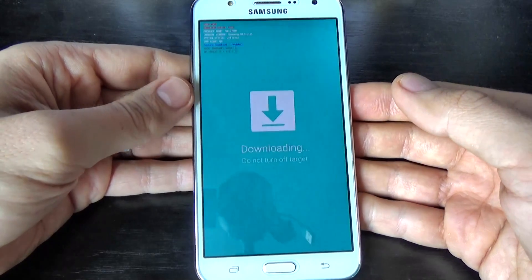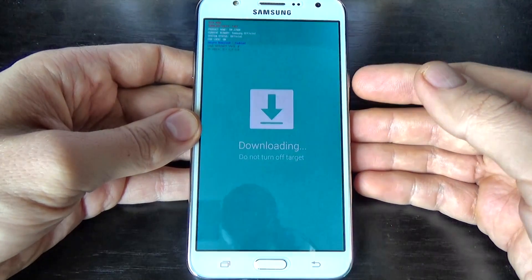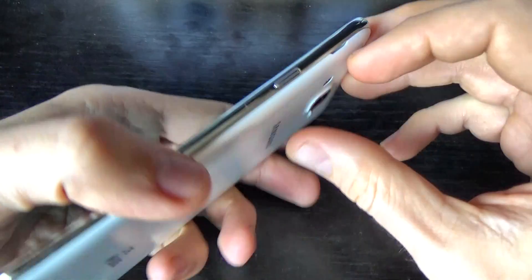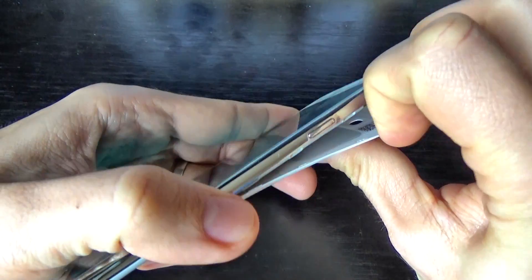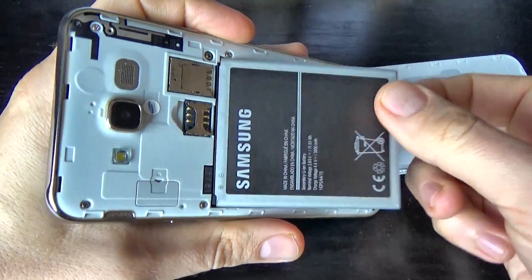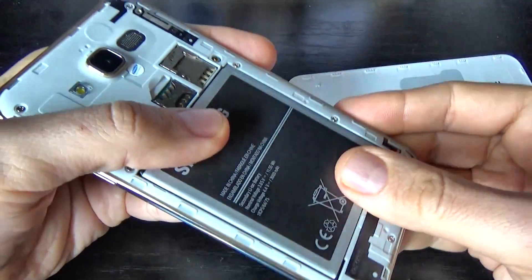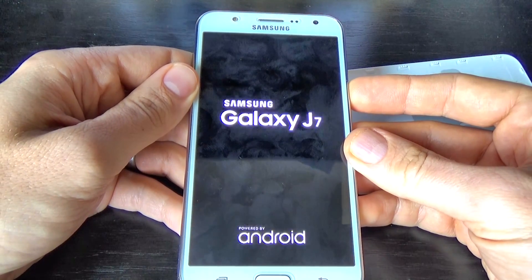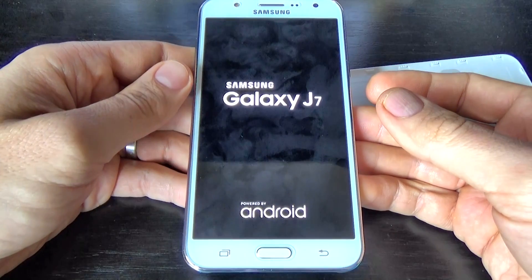To exit from this mode, it is very easy. You just remove your back cover and remove the battery, put it back down, and press the power button again, and everything is okay.